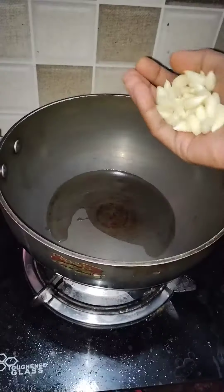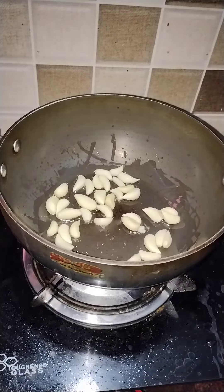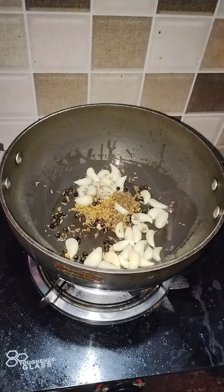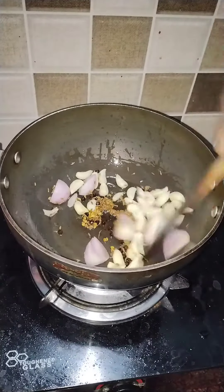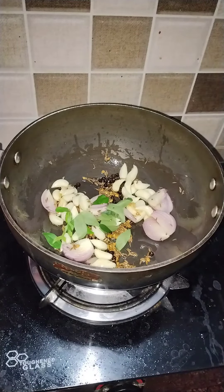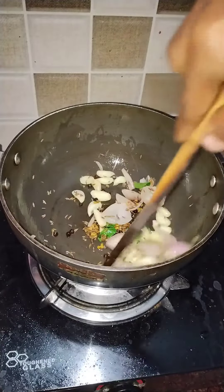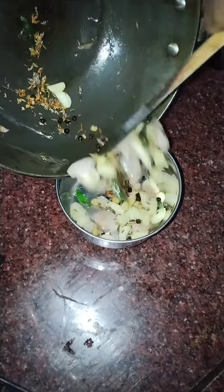We will put a pan on the stove. Put one tablespoon in the pan, then 2 tablespoons in the pan. Put all of it in there and let it cook for about 10 minutes.